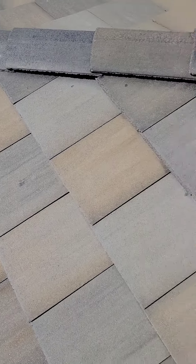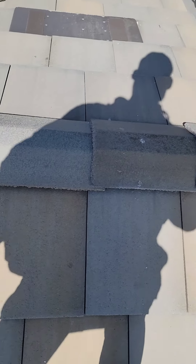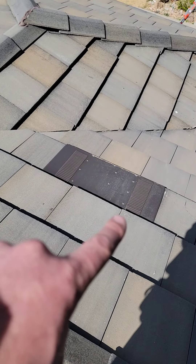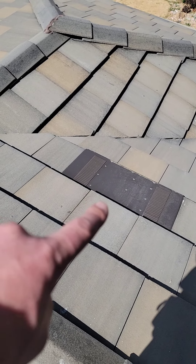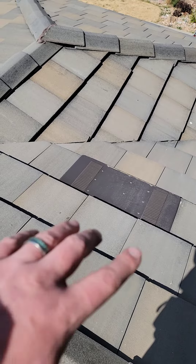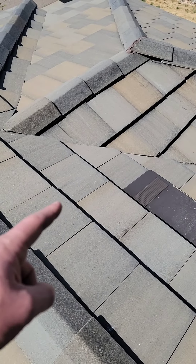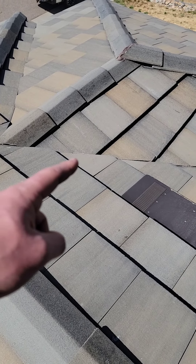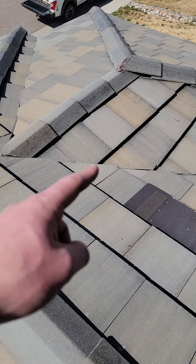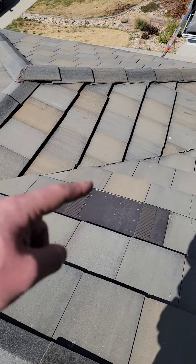You don't want to walk on any tiles directly over top of that vent right there, because there is no cleat in that section where the vent is. From that section down there all the way up to here, there's no support at all. So you want to make your way around and avoid the valley where you can, because there's not much support there. You'd go from that tile over to that tile and work your way around the vent that way.